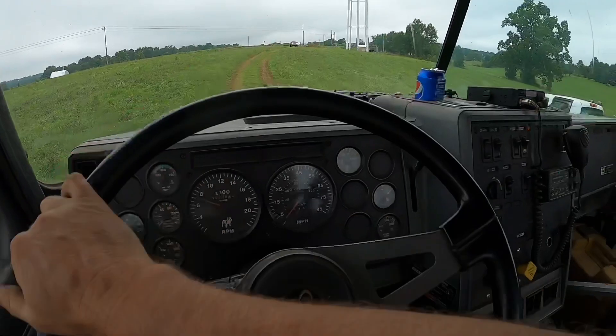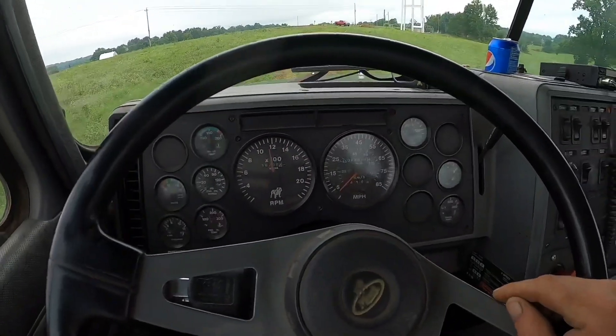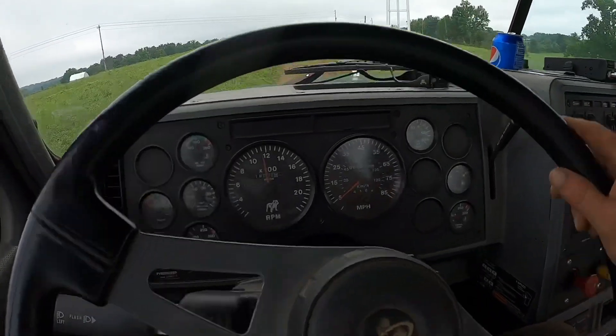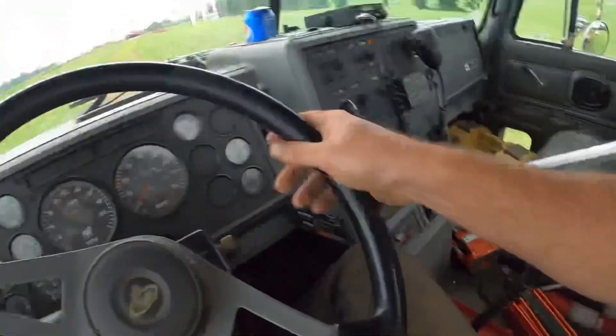One thing that makes a difference: everybody wants to wrap the RPM gauge all the way out before grabbing the next gear. Every truck's a little different — this one's about 1,600. I let off the throttle and click right into gear. I get up to about 1,400 to 1,600 and shift. If you wrap it all the way to the end of the RPM gauge, you've got to wait longer for it to come back down to find the next gear. Most trucks are 1,200 to 1,400; this one is 1,400 to 1,600. Of course, if you're driving an automatic, it doesn't really matter.